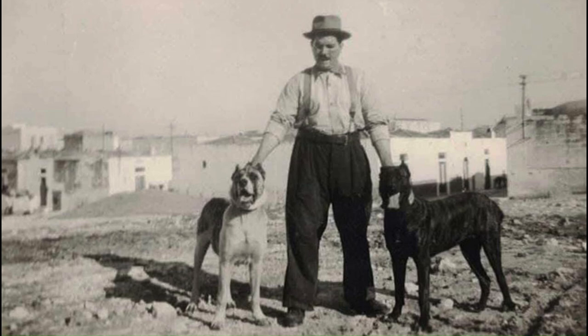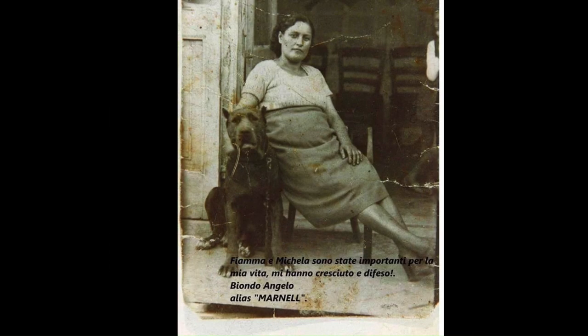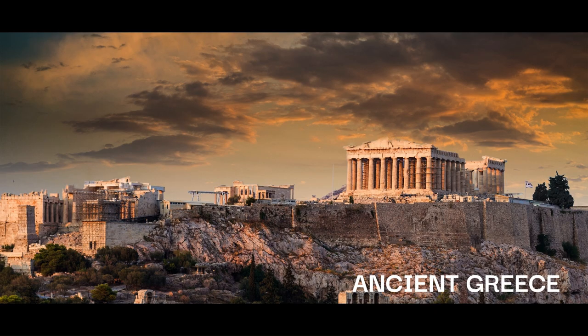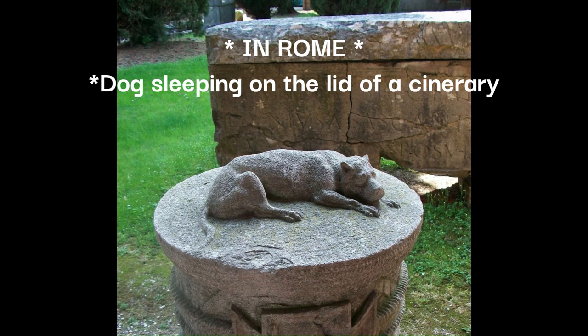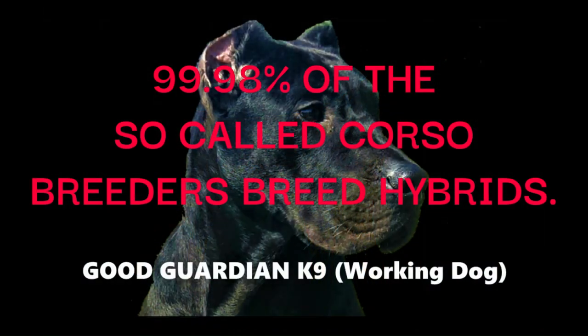I will suggest: do not rely on mainstream breeders' websites for information on the traditional Cane Corso. To gain good insight on the nature of these dogs, you must study a bit of Greek, Roman, and Italian history, because the people and their cultural lifestyle determined the type of dogs they needed. Do some reading on the Greek Molossers, read the writings of noblemen who hunted with coursing dogs from the 11th century forward, and books written on ancient mastiffs and fighting dog breeds.